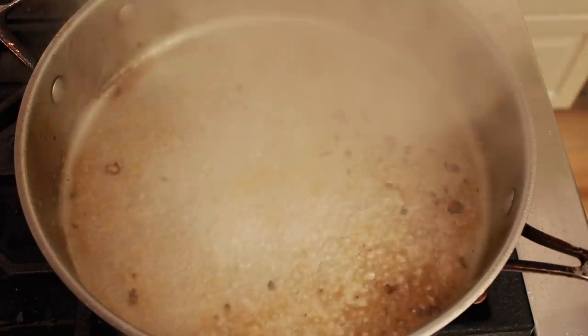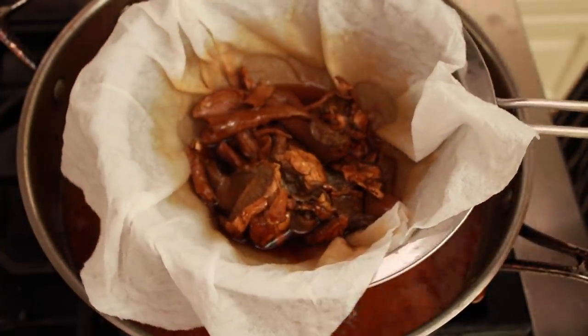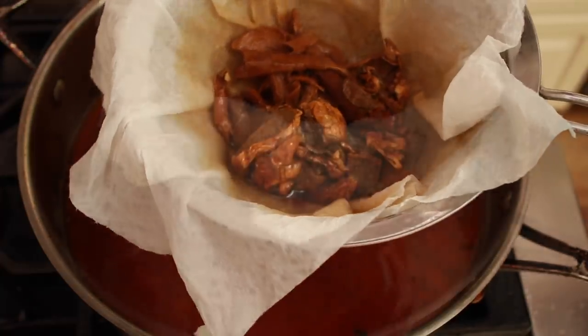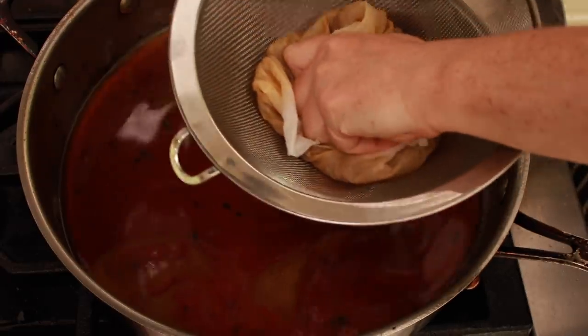You should probably wait a bit for the pan to cool off. Then strain the porcini liquid through a damp paper towel-lined colander into the pan.